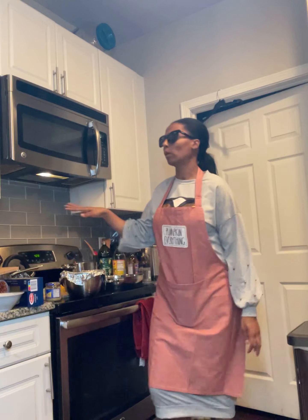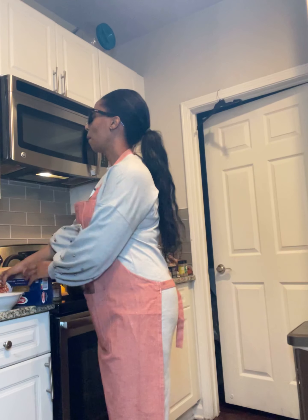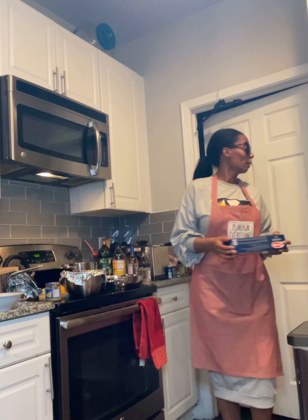I added one teaspoon of kosher salt to that. So I'm going to go in and put the noodles in there.